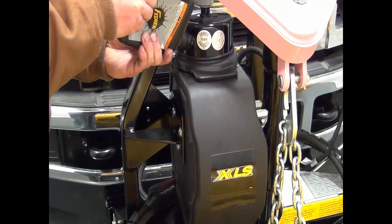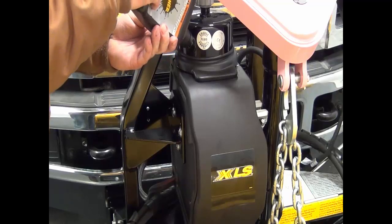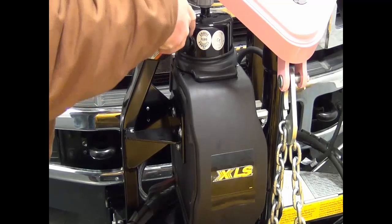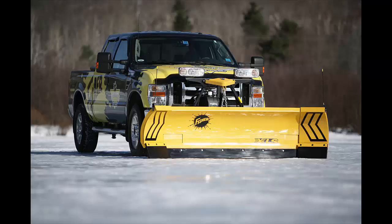On the Homesteader and HT, fill the unit to two and a half inches below the fill plug. On all other plows, fill the unit to the bottom of the fill plug. Your Fisher plow is now ready for another wicked snow season.